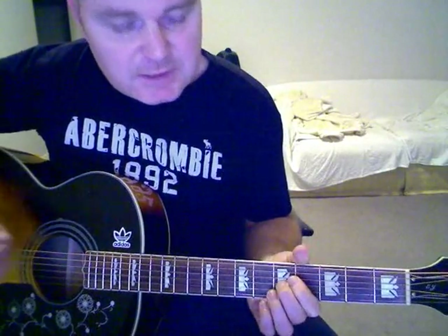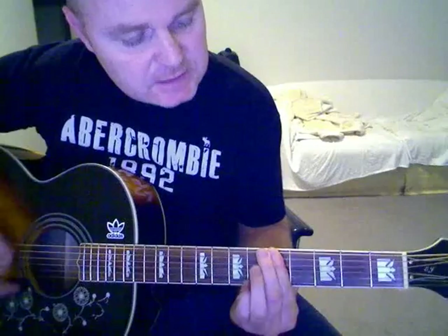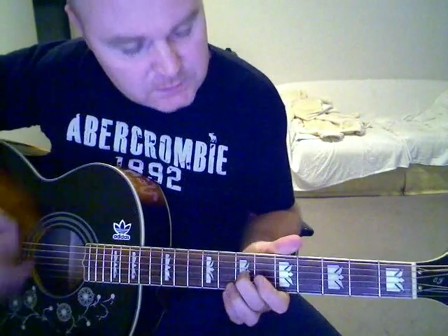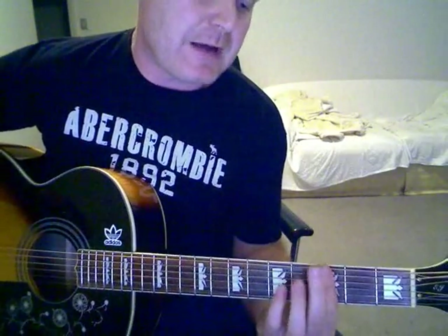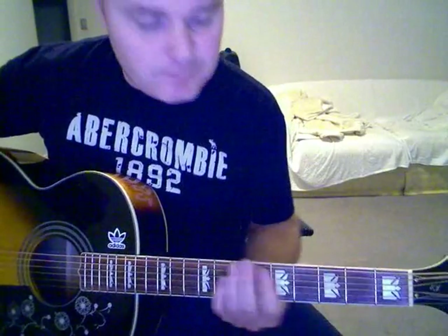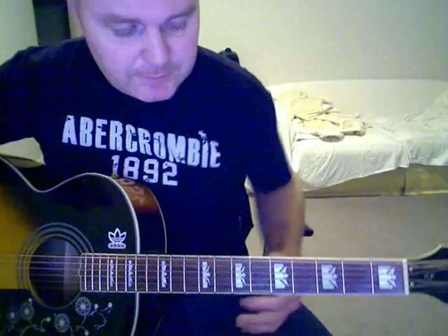And the same when the verse kicks in. Then you're just going to bar from the 3rd, 2nd, 1st and open. A lot of this song is just barring across the bass notes, playing the 3 strings at the bottom. That's really all it is.